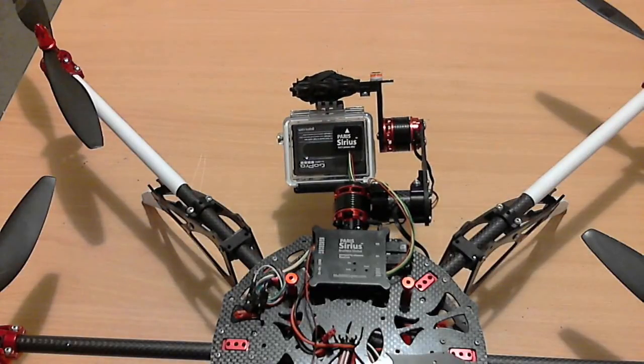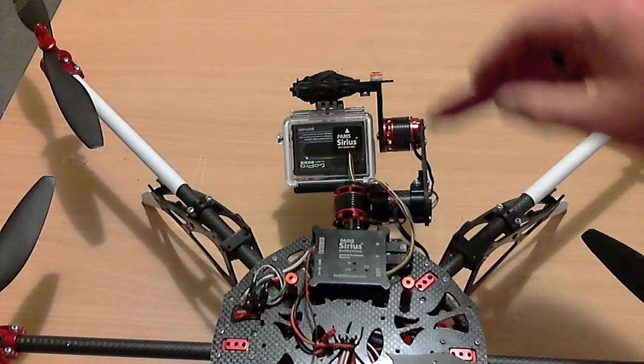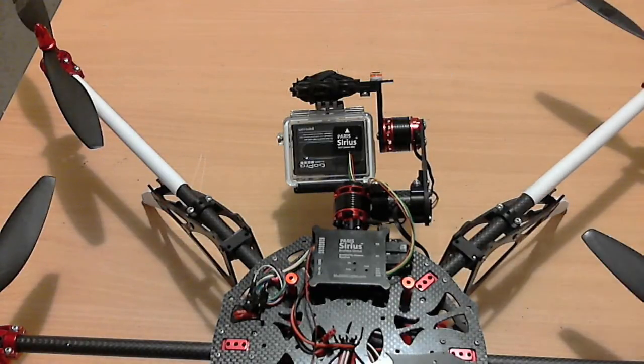The really cool thing about this is if you buy it as a package — the controller with the gimbal — it's all done for you. The controller is ready to go.